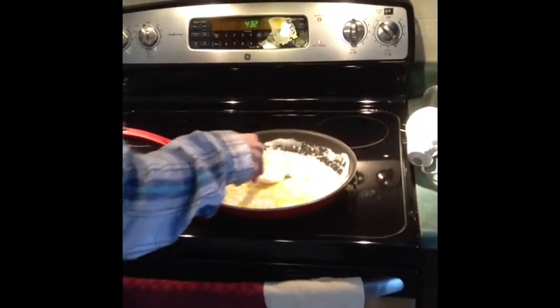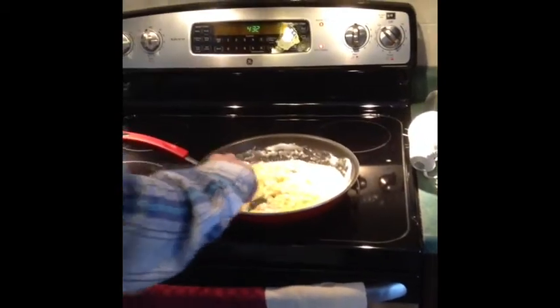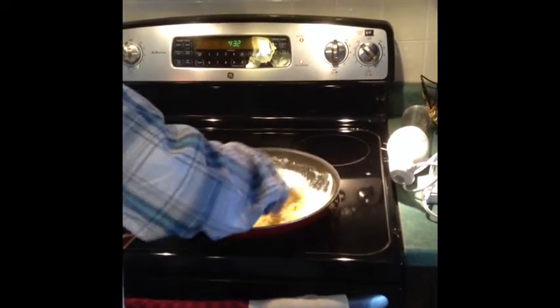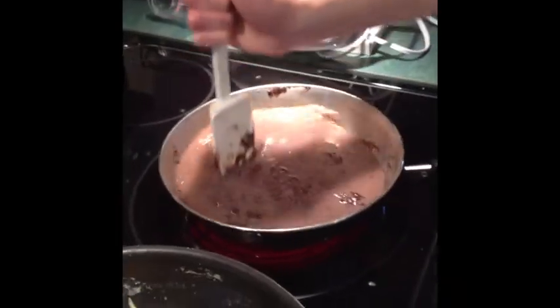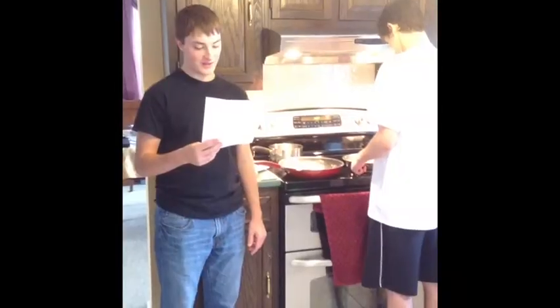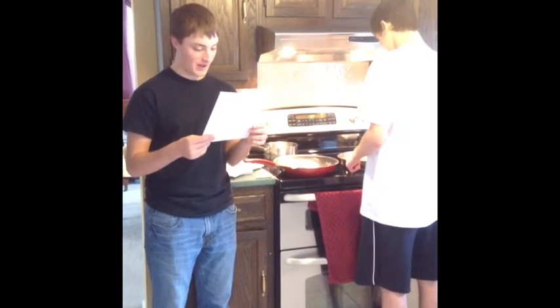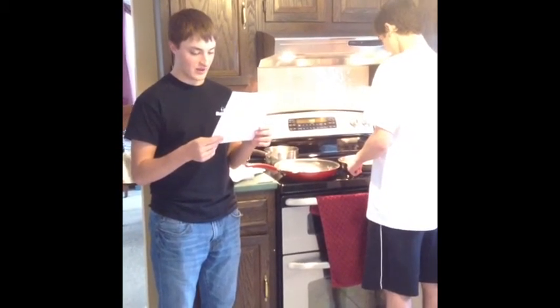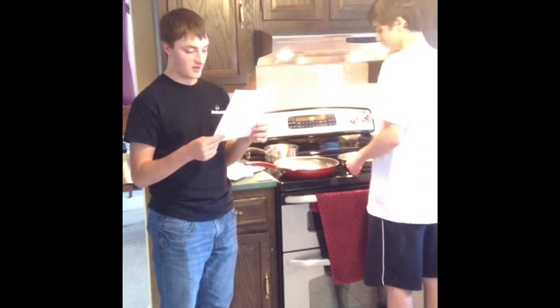Para hacer la salsa de chocolate, disuelva la harina de maíz en una taza de leche. Combine el chocolate con la otra taza de leche en un sartén. Revuelva constantemente hasta que el chocolate esté derretido. Agregue la azúcar y la harina de maíz con el chocolate. Baje el calor y bata constantemente hasta que la salsa espese.